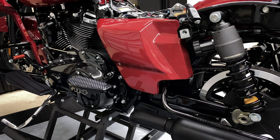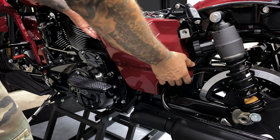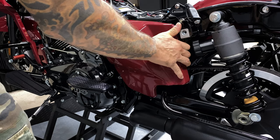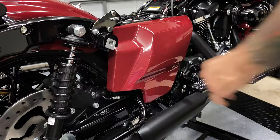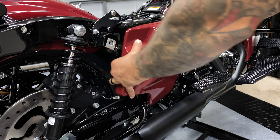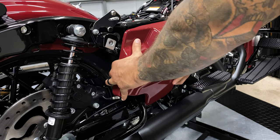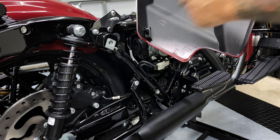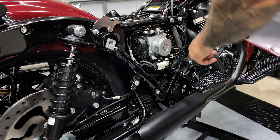After you remove your seat and your saddlebags, we'll go ahead and remove this side panel here. We'll also be removing the other side panel. It just pops right out — it's just got three retaining clips inside these three little grommets.